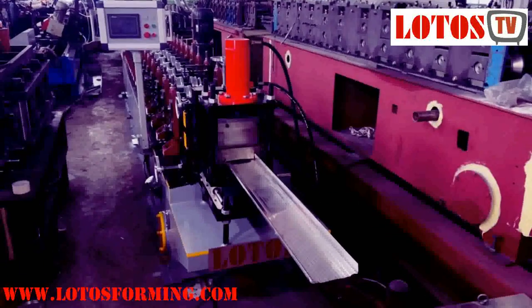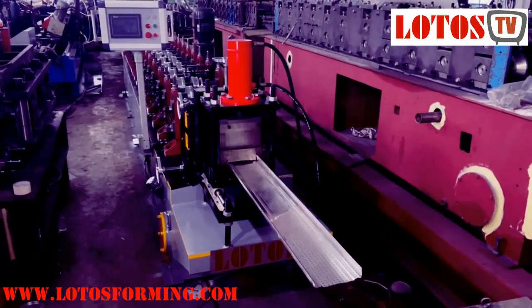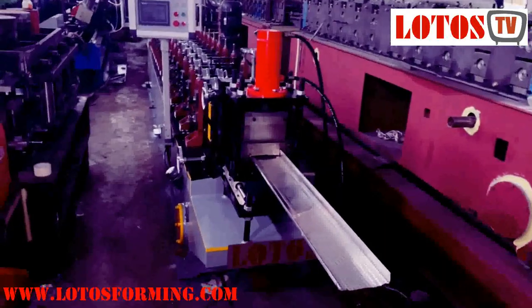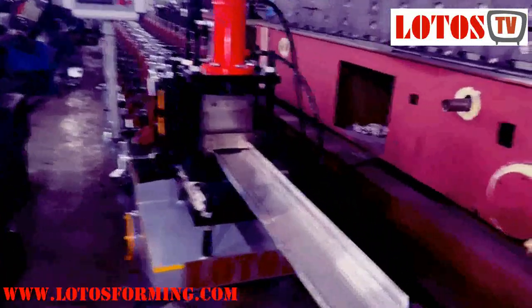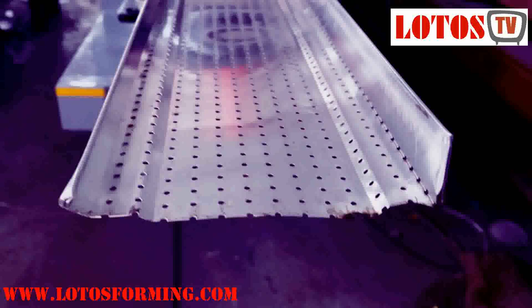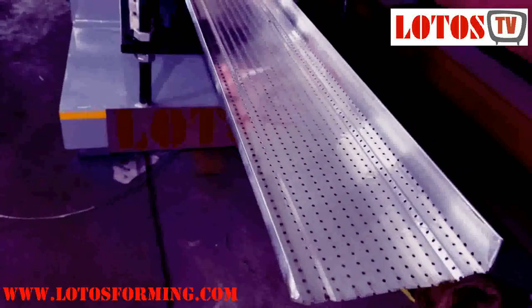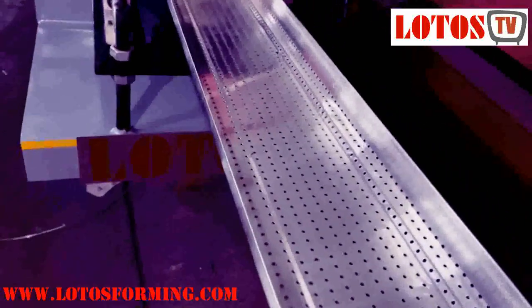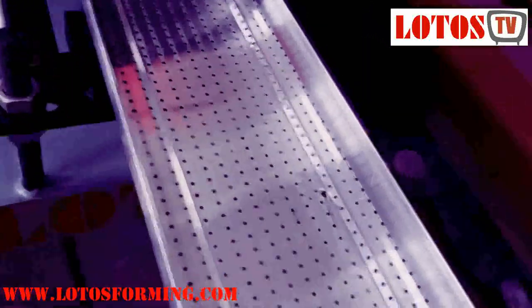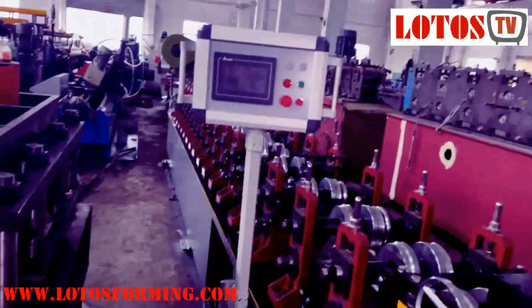Hello everyone, this is Victory. Today we have one machine which is used for gutter protection. Here is the line, completely lined, and this is the finished product. The application is for protecting the gutter from dirty leaves, but the water can drop through the perforated holes. This is a complete line and the perforated holes are done by the press machine.